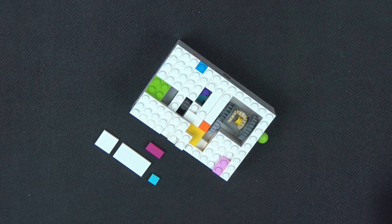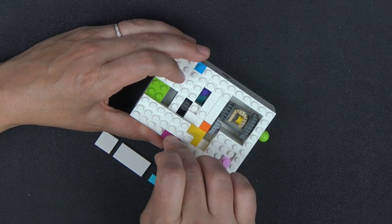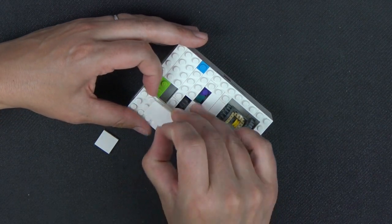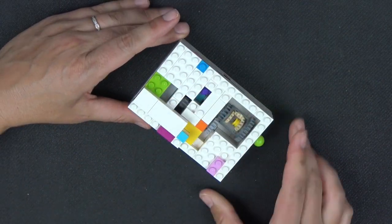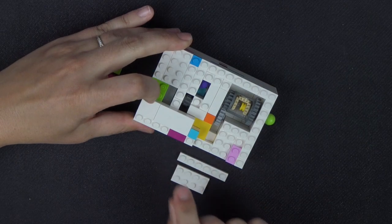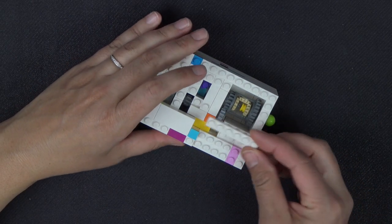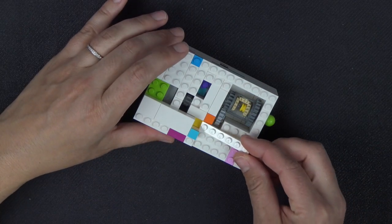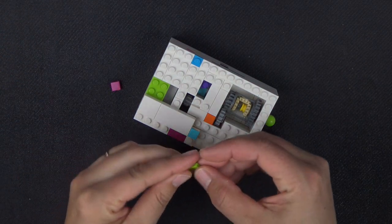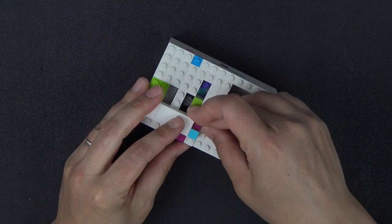To lock everything in further with tiles: a 1x2 magenta tile sits on this stud on the side of the box. A 1x1 medium azure on that little jotting-out piece, a 2x4 tile, and a 2x2 tile. A 1x4 plate goes right here next to that magenta tile. A 2x4 plate goes here by that light bright pink one. A 1x6 plate sits partially on that yellow tile and partially on the studs on this side. Two 1x1 tiles: the lime one sits right here and the magenta one sits here.